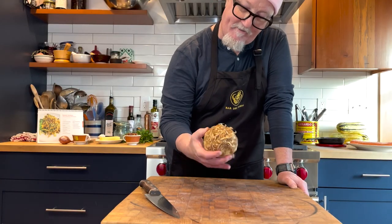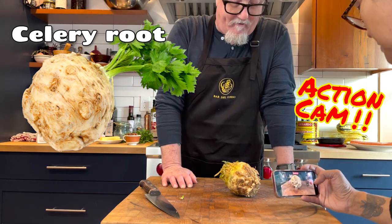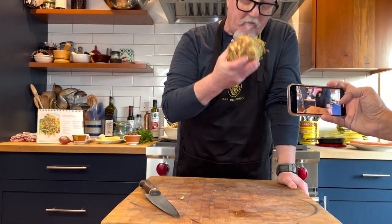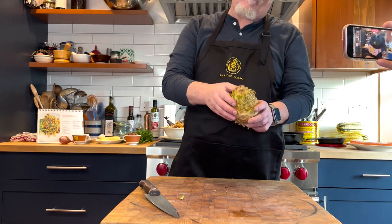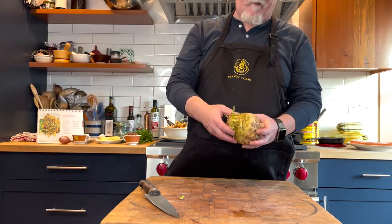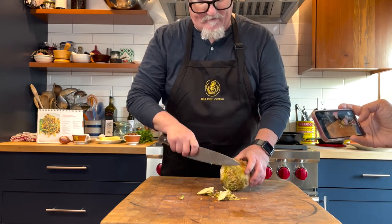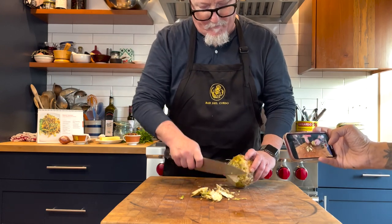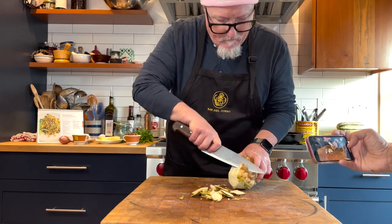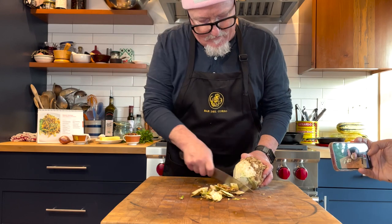Let's talk about this knobby thing here. They're not as hard to find as they used to be — you can definitely find them at better supermarkets. This is a celery root, or as chef Terry Rattaro might call it, celeriac in French. This definitely has a strong celery scent to it. Sometimes if you're lucky you'll find them with the long green tops on them, but the tops do go bad more quickly. We're going to peel it like this. You can use a peeler, but I like using a knife — you can practice your knife skills this way.